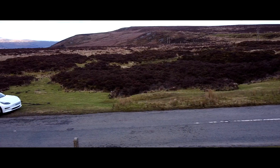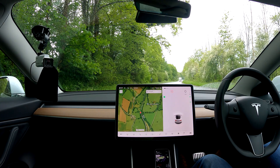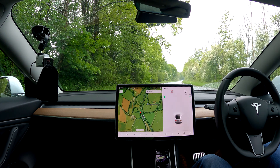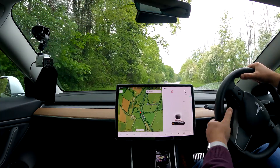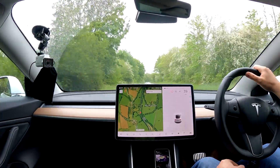Hi guys and welcome to my latest video — it's just another drive with me on autopilot video. I have driven this road before coming the other way but not this way down, so it'll be a new experience. I might do some repeat tests of this stretch of road to see if things improve through various updates on the autopilot system. Thanks very much for tuning in — if you haven't already, please do subscribe and like the video. Let's set off.